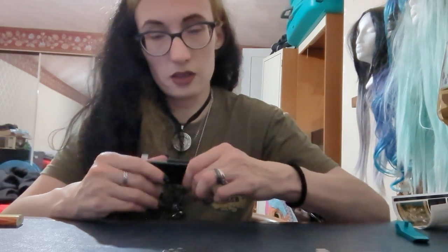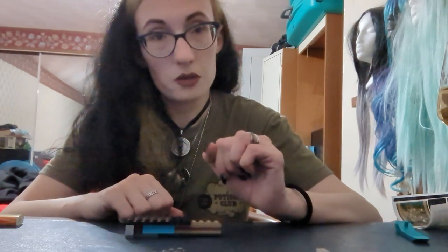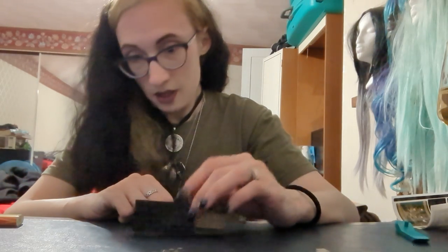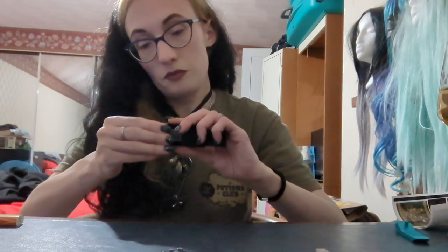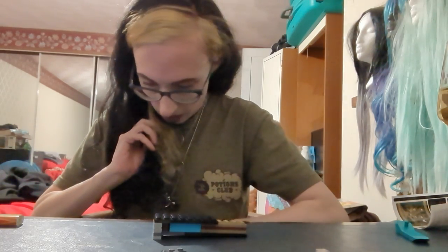I've always been drawn to darker or troubled characters, which unfortunately transcended into my early love life when I was a teenager and in my twenties. Now I have a very, very nice husband, which is great because I kind of went through it with some of the guys in the past. But now I have a very nice man, so that's great.